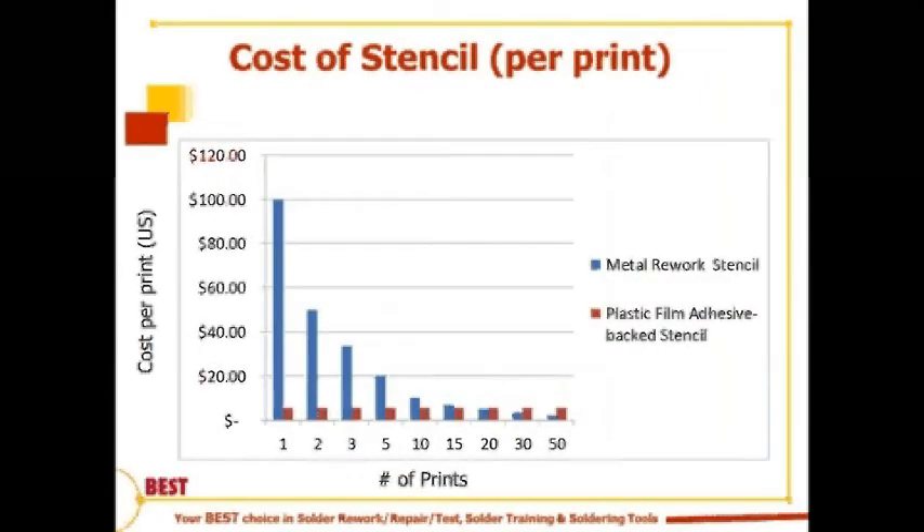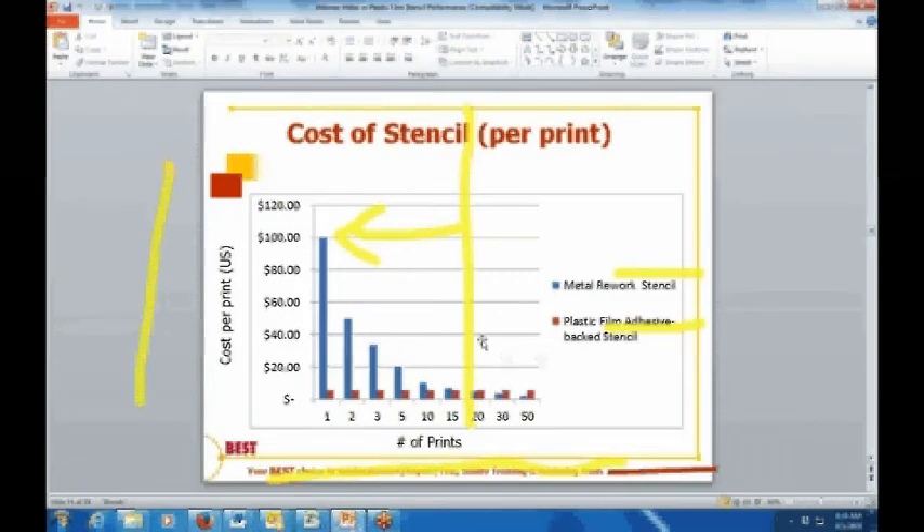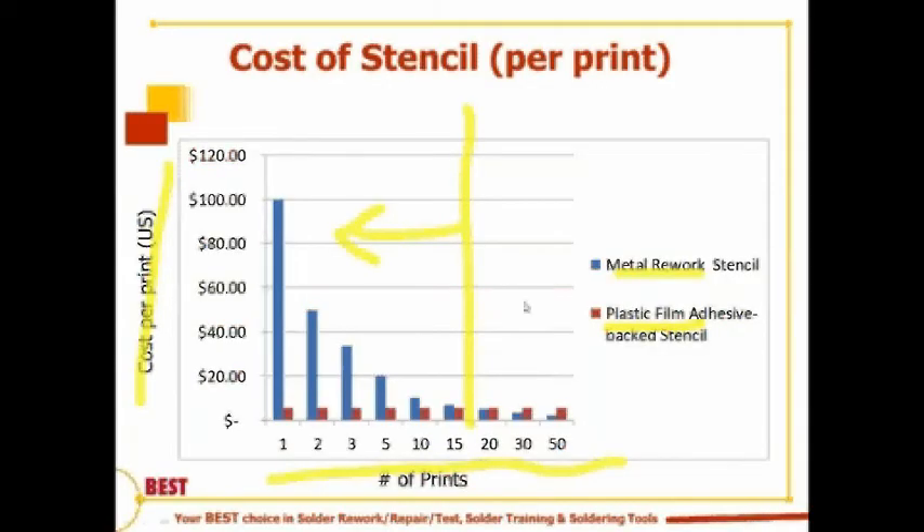Let's look at the cost question. We have a chart showing cost per print in US dollars versus number of prints. The metal stencil is shown in blue and the plastic film adhesive-backed in red. Taking only material cost into account, anything less than fifteen or twenty prints makes more sense to do with plastic film stencils on a per-print basis. Once you get beyond that, because of the consumable nature of the plastic film prints, that advantage disappears.